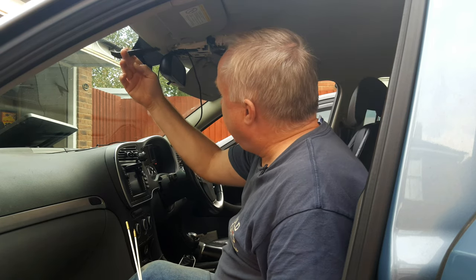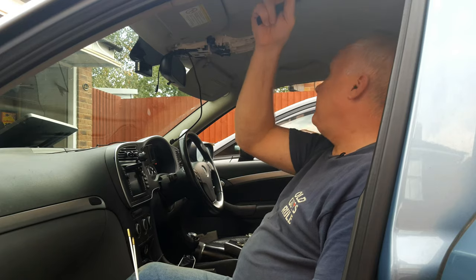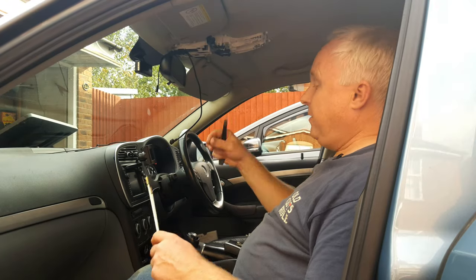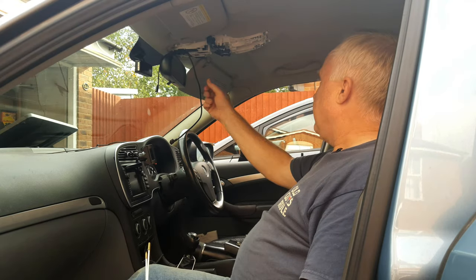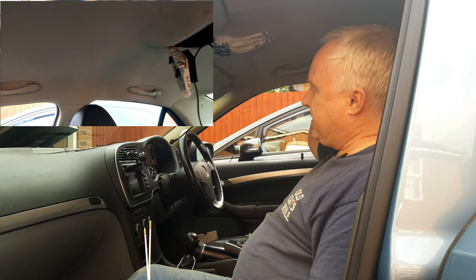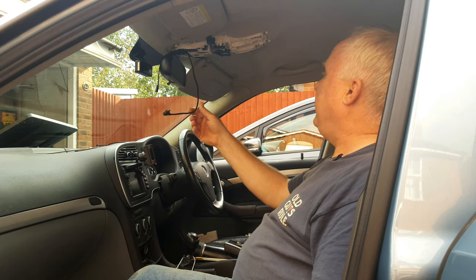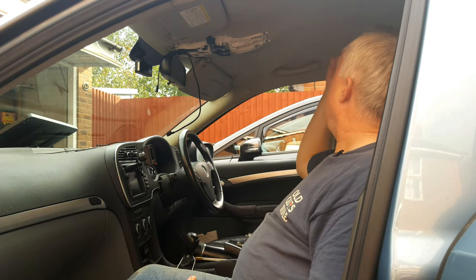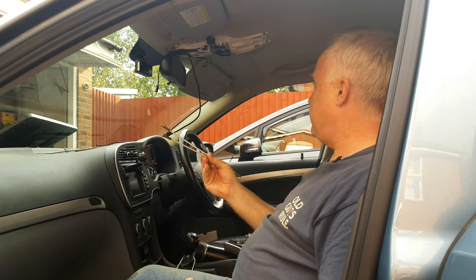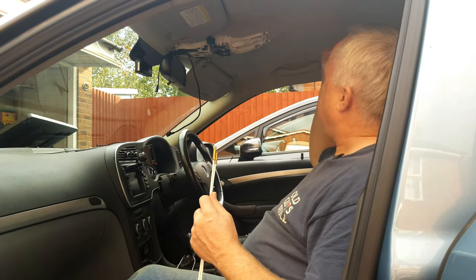For the rear camera lead, you could use the tool provided to get under the edge of your headlining, all the way around across the top of your screen and doors. You might have to remove the grab handles to pull the headlining down a little. What I've done — because I've got flexible cable-feeding rods — is drop the cover off the centre console and feed the wire through past the rear light unit, bringing the cable out next to the side trim. That way the wiring is completely hidden, and all excess cable can be coiled up behind the headlining.